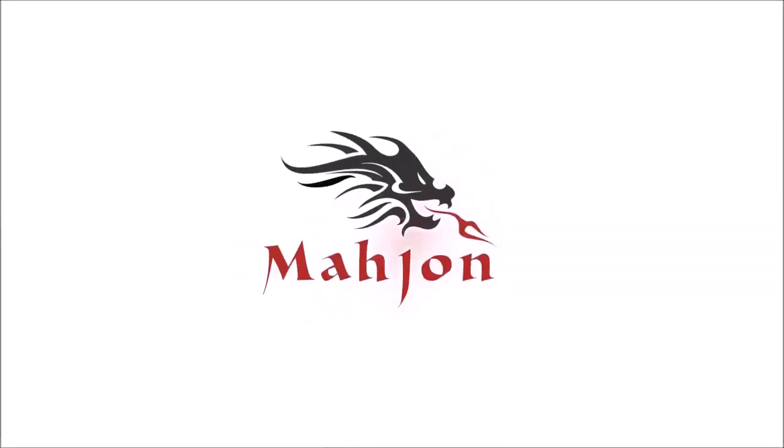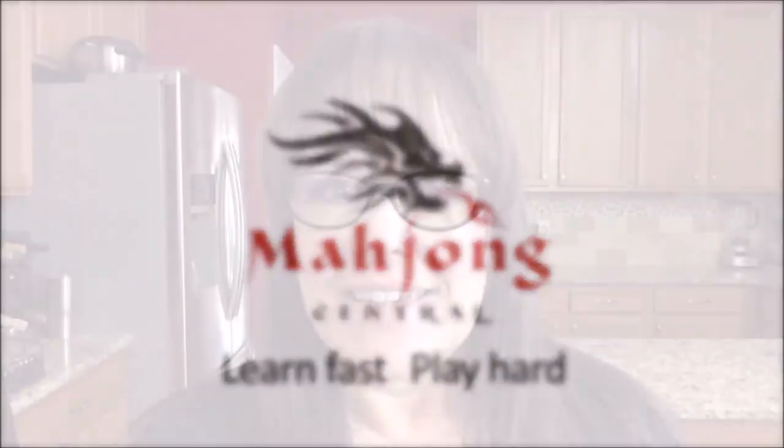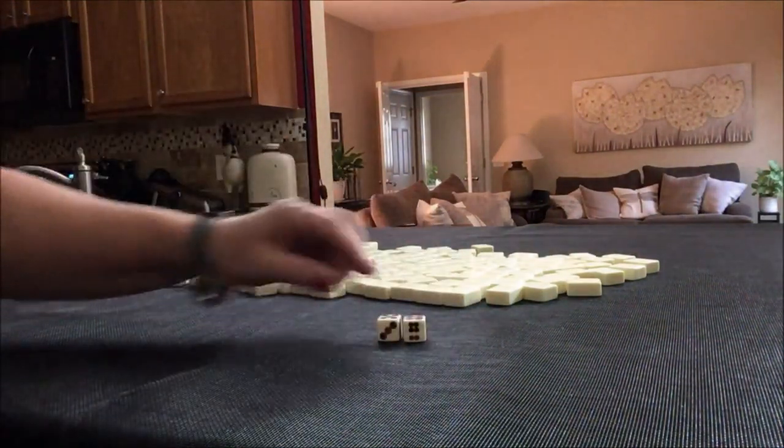If you have a set of tiles at home, give it a try. If you're new to Mahjong or already know how to play and want to build your skills, consider subscribing to my channel so you won't miss anything. We're going to roll these dice to determine which player we are. I rolled a nine, so we're going to be player one.